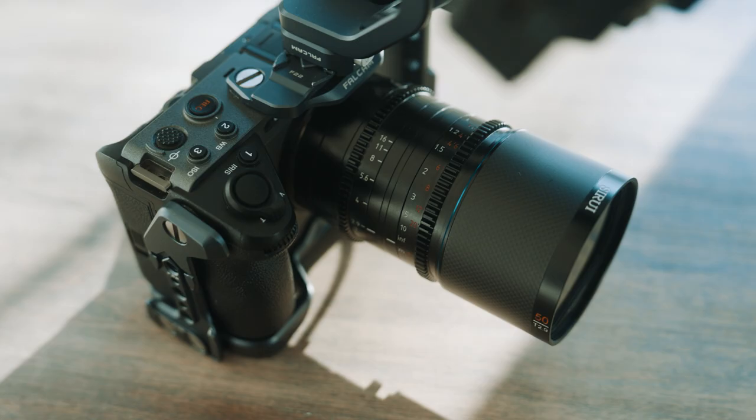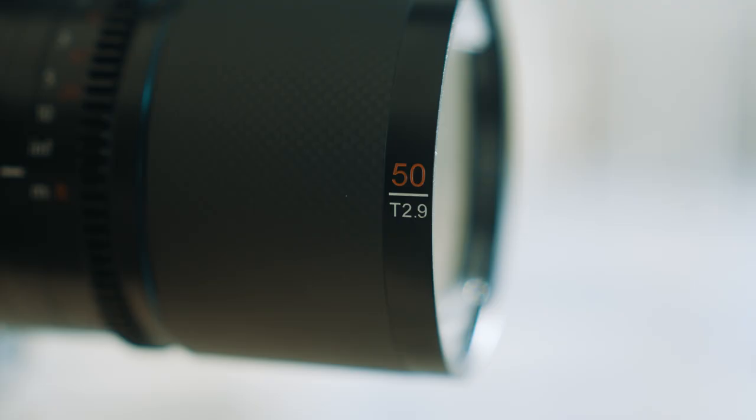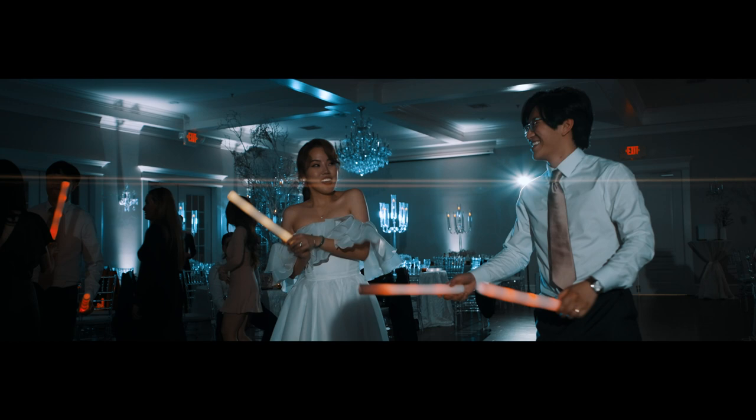In terms of lens reviews, you're really just left to the user experience — how it feels, what it's made out of. In the case of the Su-Ray Saturn T2.9 series, the 50mm included, these are all high quality, nicely built lenses. Su-Ray has a reputation for building nice lenses, and being anamorphic it gives you that cool look you're looking for — whether it be the flare, the bokeh, or the extra wide look of the shot. It's a nice lens.